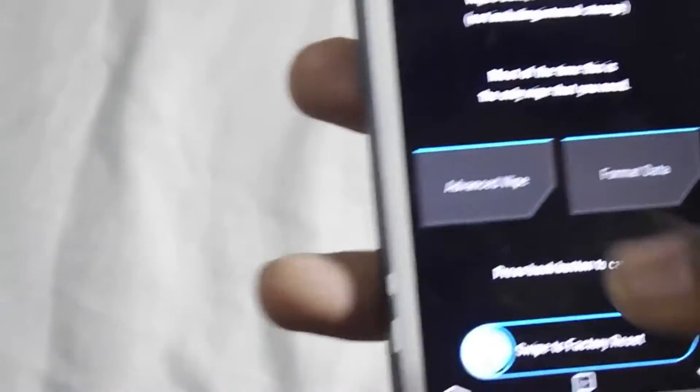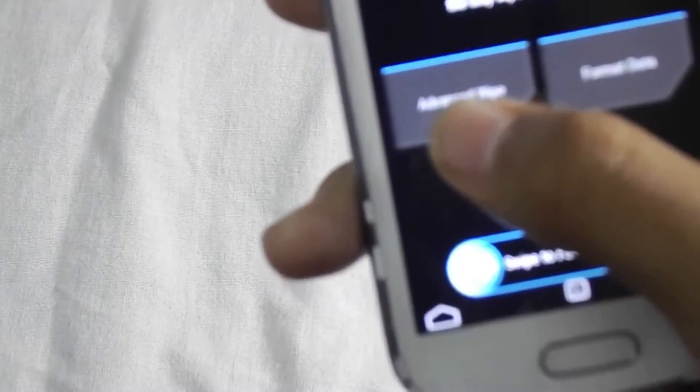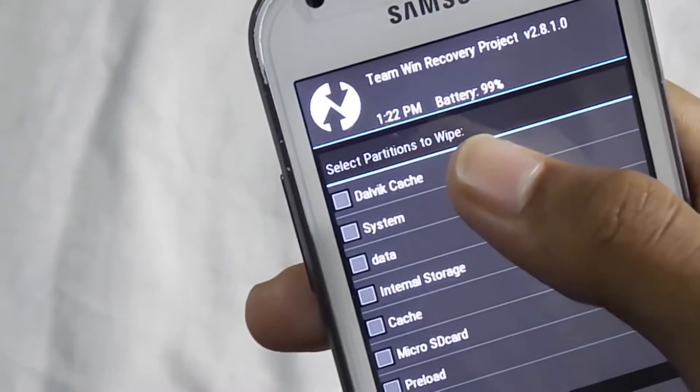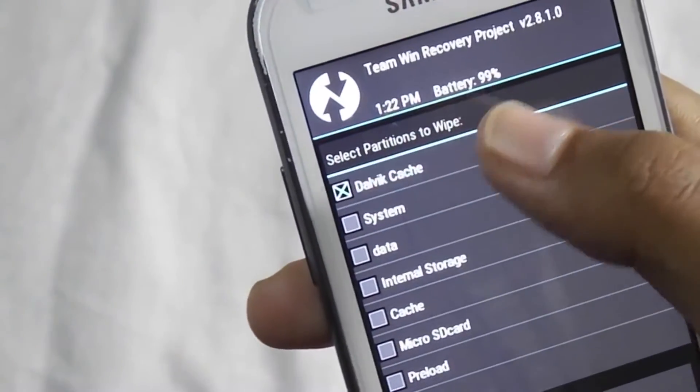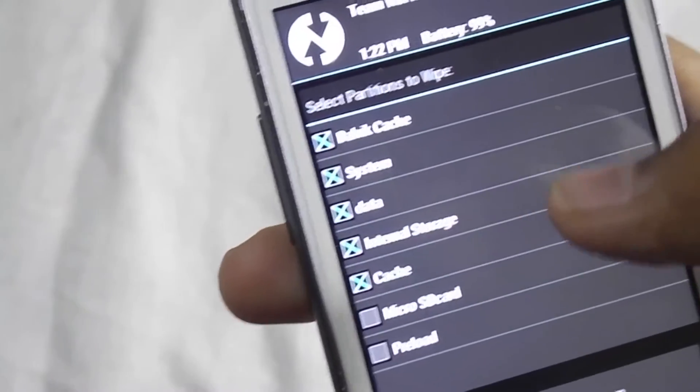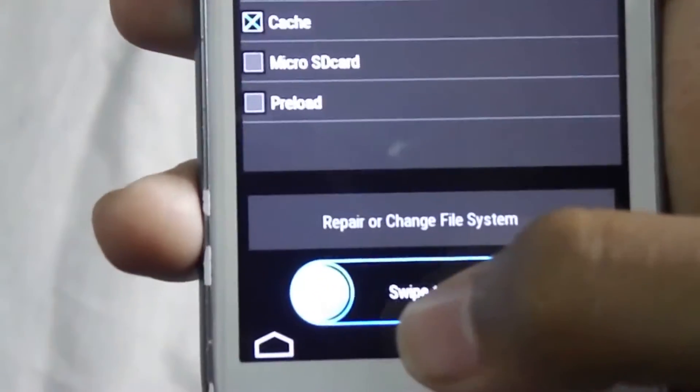Go back to Advanced Wipe. Now select the first five partitions only: Dalvik cache, cache, system, data, and internal storage. Now swipe to wipe.